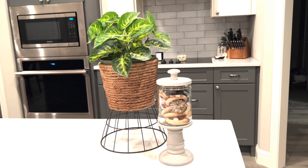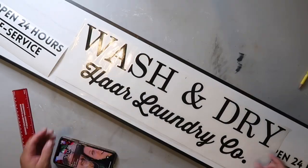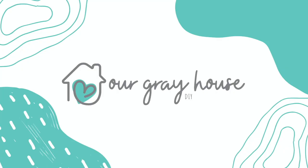Today I'm going to show you how to make this super cute planter and this apothecary canister style jar, and we're going to get started right now. On this channel I love to share easy DIYs and budget home decor, and if we haven't met yet, my name is Lisa and this is Our Gray House.